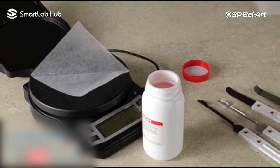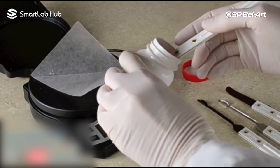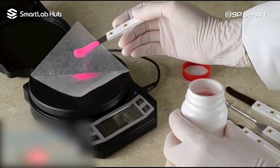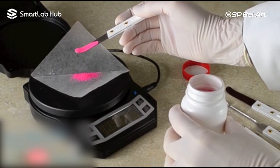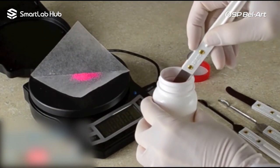Quaver and Quaverette microblade vibrating spatulas make additions of minuscule amounts of material simple, controlled, and accurate. Rotating the tooth thumb wheel on the side of the Quaver vibrates the spatula slightly, giving you control over transfer from spatula to weighing dish.